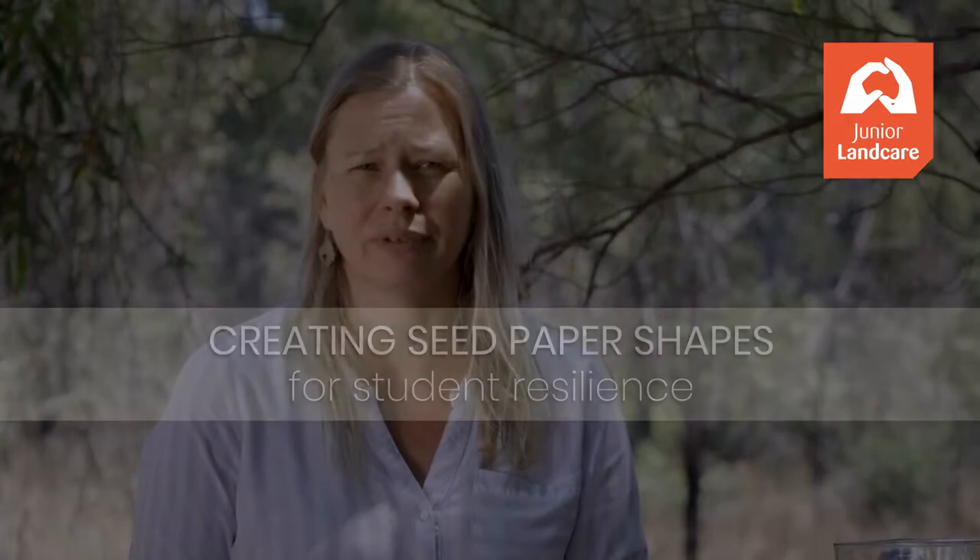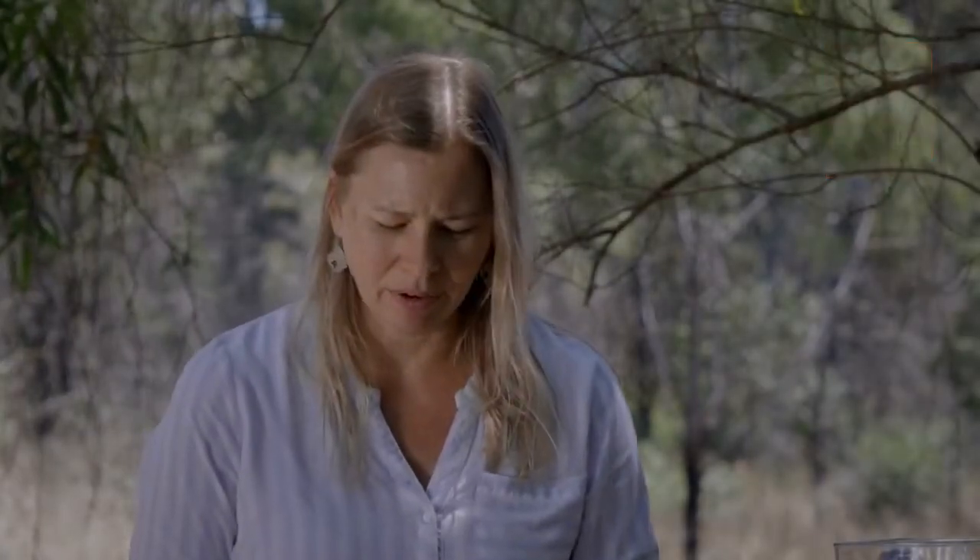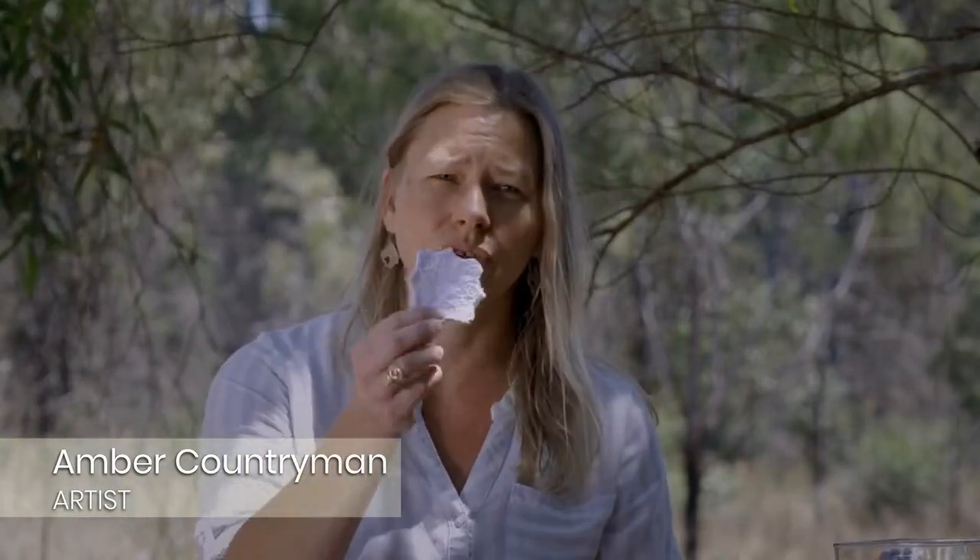So we're making seed paper today for the butterfly garden at Yippoon State School. The idea behind it is we're using recycled paper and recycled materials and tools to make shapes with seeds that will be strung over the butterfly garden. They'll eventually disintegrate and then we'll have the plants growing in the garden attracting the butterflies.